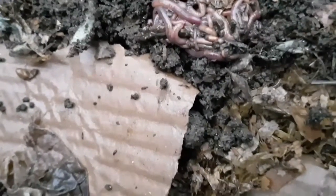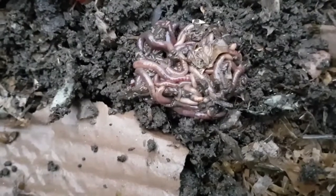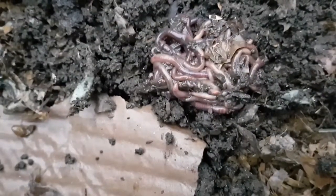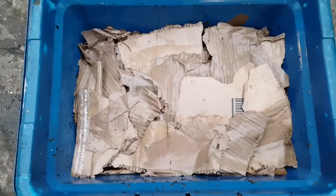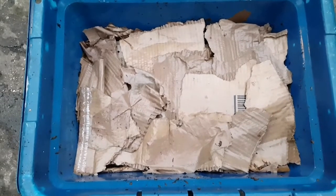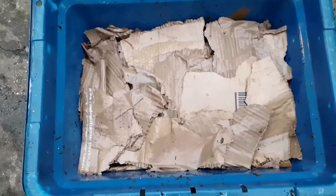I'm just going to cover now with a layer of wet cardboard and put this away for three months. Today is the 21st of October — I'll come back to this on Friday the 20th of January, so that's 13 weeks from today. I'm going to put this away in a dark corner somewhere, just check that the cardboard hasn't dried out, and leave it to do its own thing. We'll come back in three months and see what's happened.